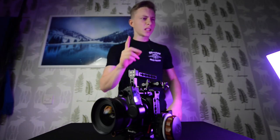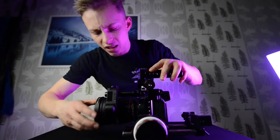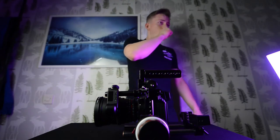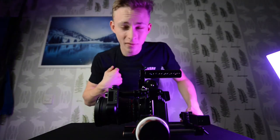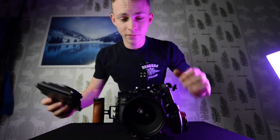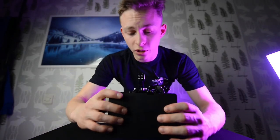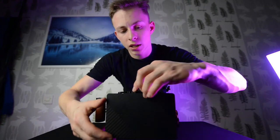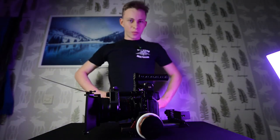Next up we need this metal ring — why do we need it? It's because we need the Tilta Mattbox Mini. We're gonna screw and clamp on the mattbox just like this — it's starting to look even better.